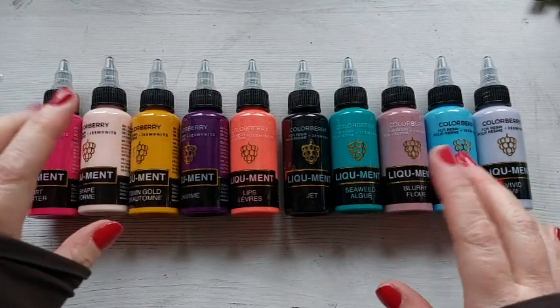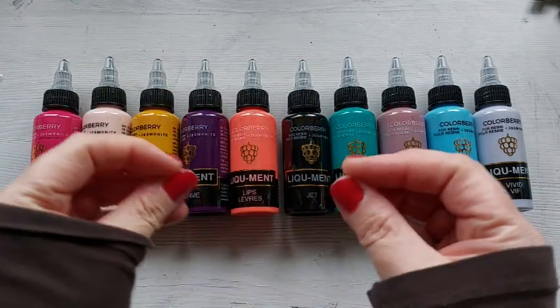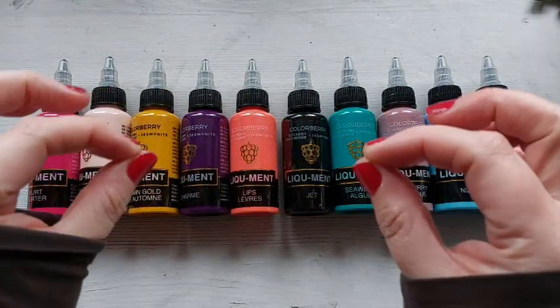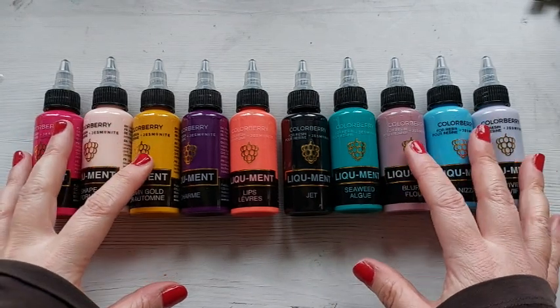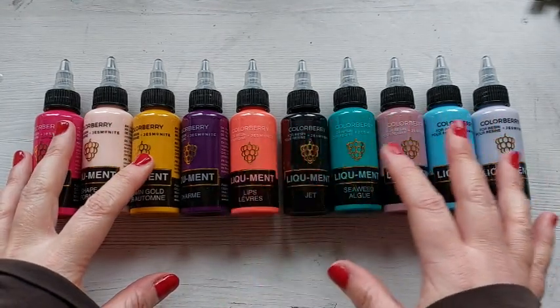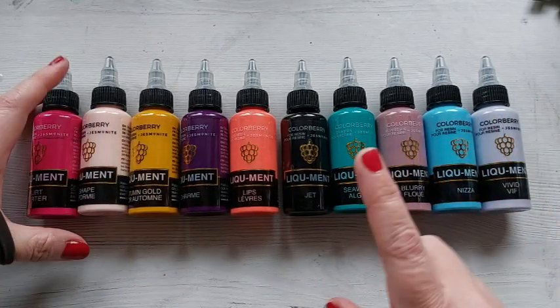Hi everyone, welcome back to my channel. I am back with some more jesmonite today using these new incredible colors that were sent to me by Mrs. Colourberry. Now they weren't sent to me necessarily for a promotion or a video but I knew I had to do a video using them because wow they are stunning.